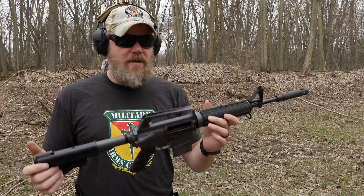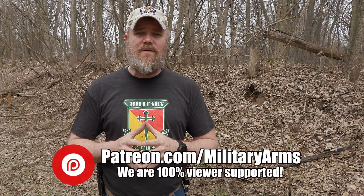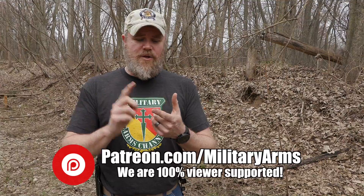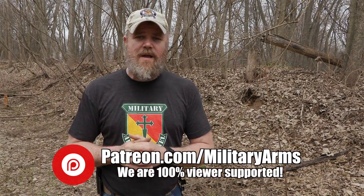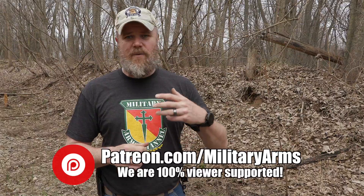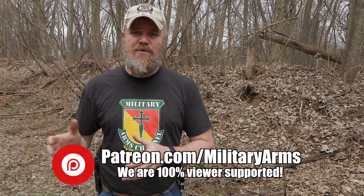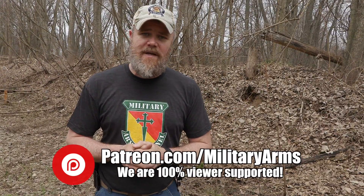Lightweight, feels good, shoots well, and functions 100%. If you'd like to support us at the Military Arms Channel, the best way is to become a Patreon supporter. YouTube is constantly demonetizing gun content and threatening to kick us off the platform. Please consider going to patreon.com/militaryarms. We also give away free ammunition thanks to Freedom Munitions and free t-shirts every month thanks to forgefromfreedom.com — Patreon subscribers get a discount there too.